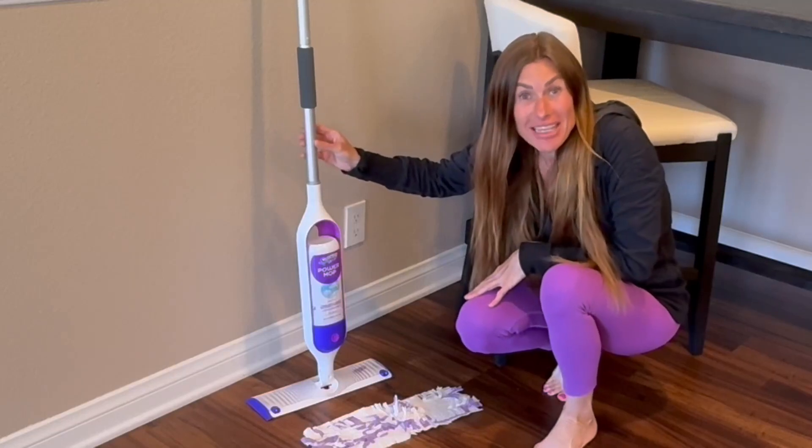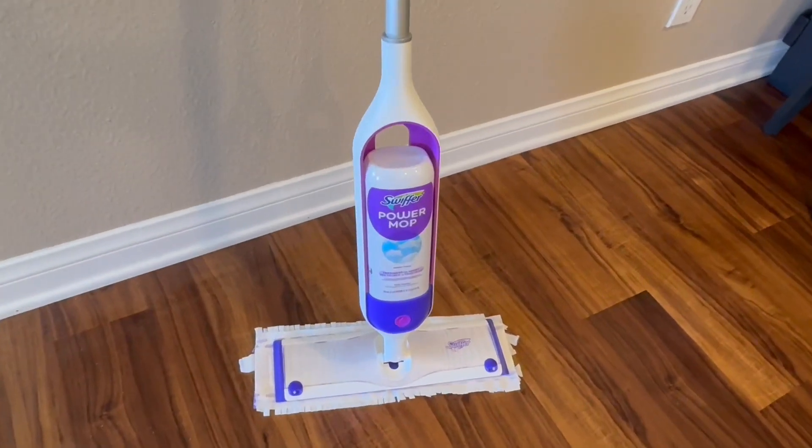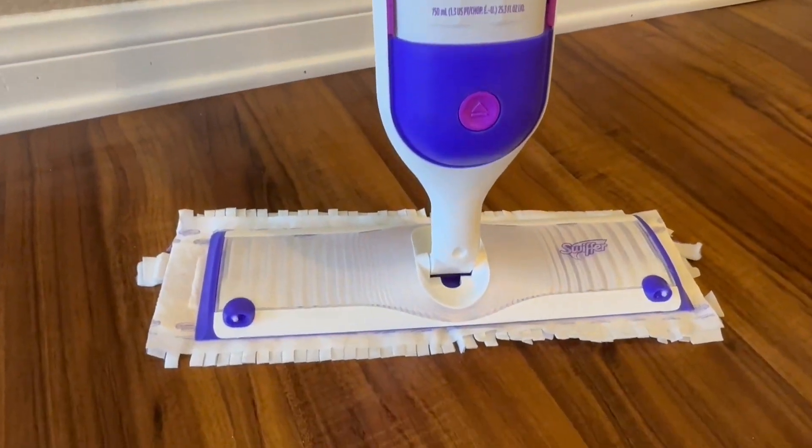Hi folks, this is Heather and today I'm here with an up-close look at the Swiffer Power Mop. I'm going to show you its features, show you how it works, discuss how it's pet-friendly, and hopefully this will help you with your decision.